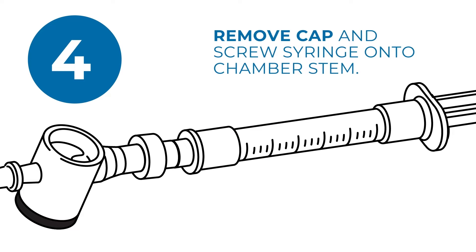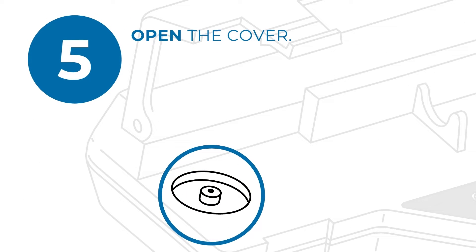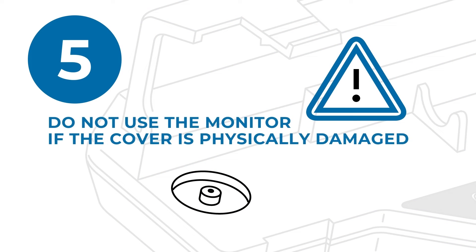Be sure not to contaminate the fluid pathway. Open the cover and inspect the transducer port for damage or contamination. Do not use the monitor if the cover is physically damaged or unable to snap shut.